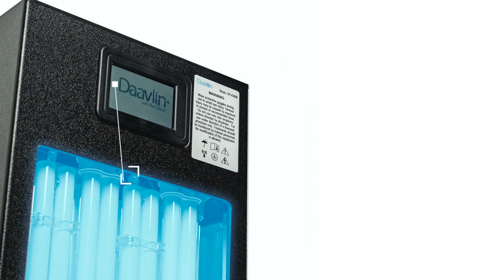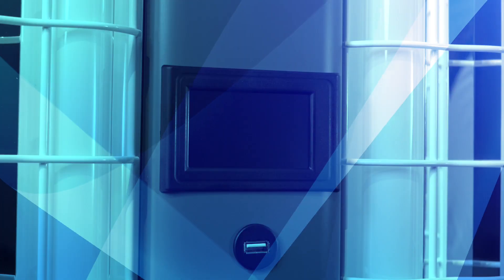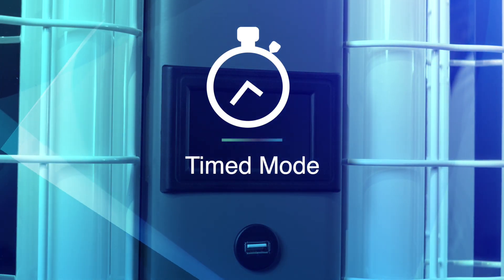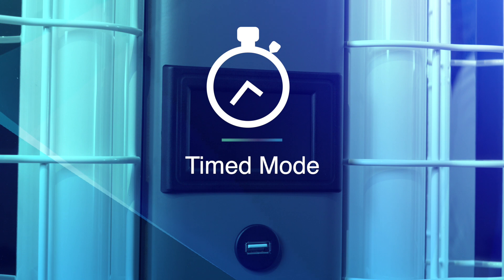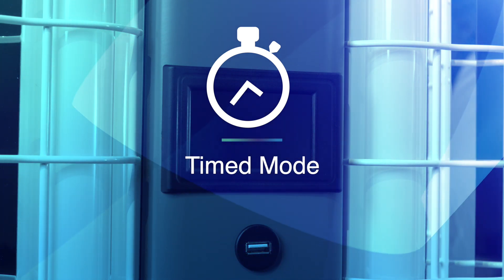The ClearLink system's easy-to-read display allows you to quickly set up a treatment with intuitive, simple-to-follow, on-screen prompts. In this video, we will be discussing the benefits of the timed mode, along with step-by-step instructions on how to begin and progress through a treatment.